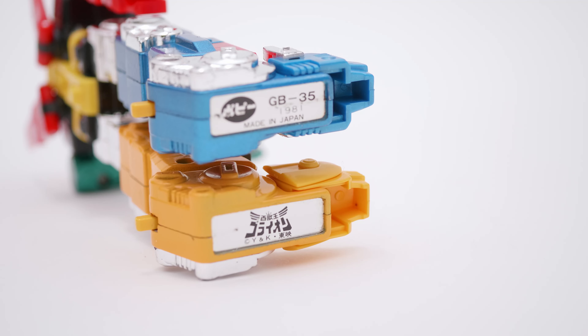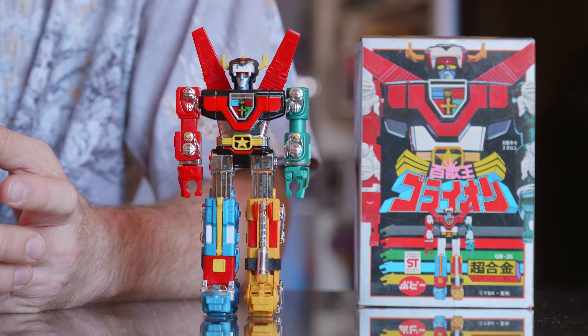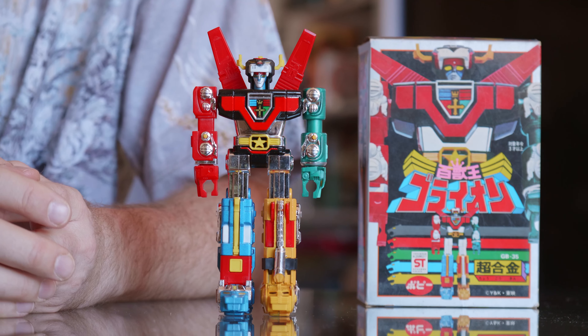I do want to do a review in future of the GB36 DX version, which is kind of the grail of Chogokin collecting for kids of the '80s. If you're not familiar with the Poppy Chogokin range, they're kind of the original vintage die-cast robot from the '70s and '80s, all made in Japan.